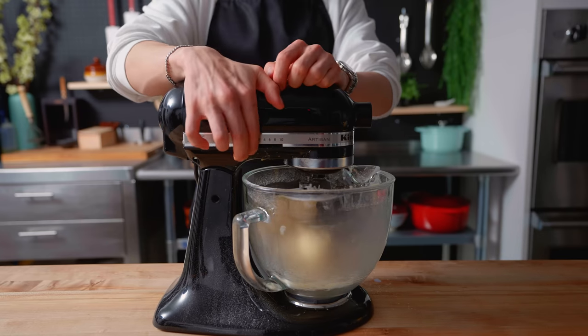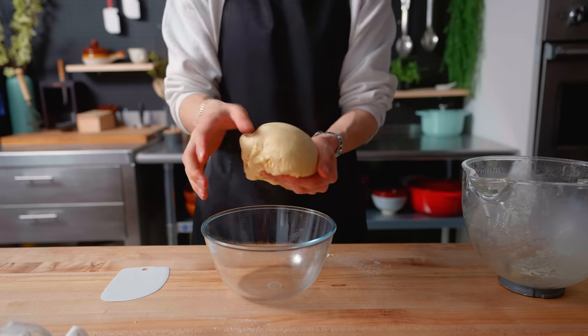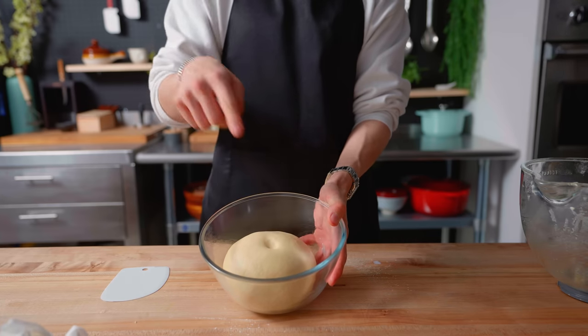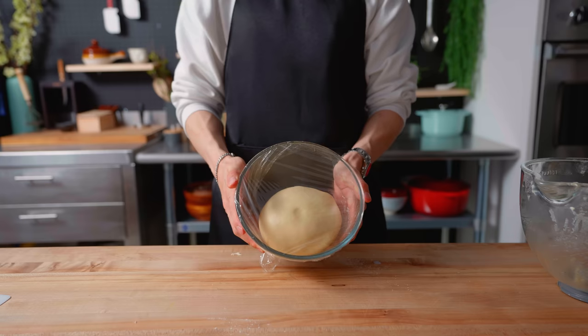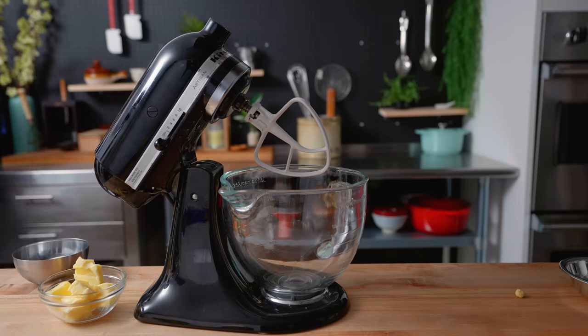At this point the dough should be pretty nice and elastic. I'm oiling up a bowl, shaping this dough into a nice smooth ball, checking for a little poke, and wrapping it with saran wrap and letting it proof for about an hour or so. While our buns get bigger, it's now time to tackle the cookie topping.